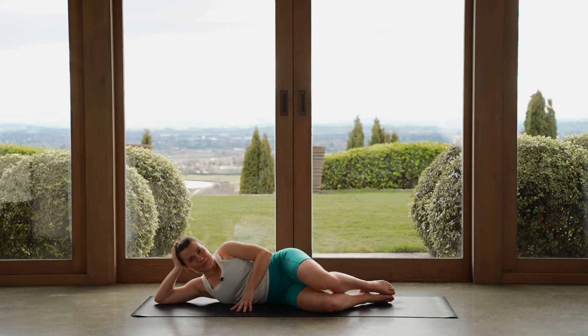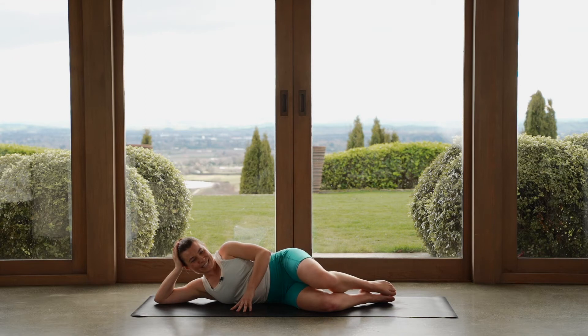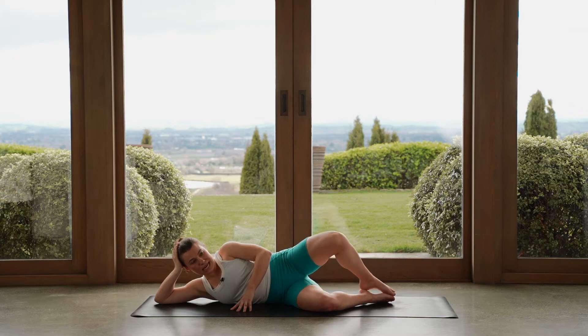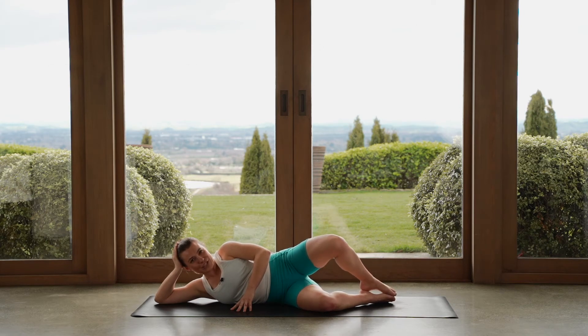We've got a couple of little add-ons coming. Open through the top knee, close it down — that's all it is at the moment. Open and close. On the next one, we lift up — two pulses this time. One, two, lower back down. We lift, we pulse. One, two, lower back down. So it's two pulses at the top here. Keep your heels squeezing together.